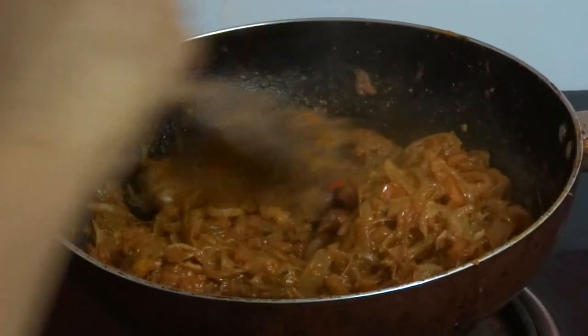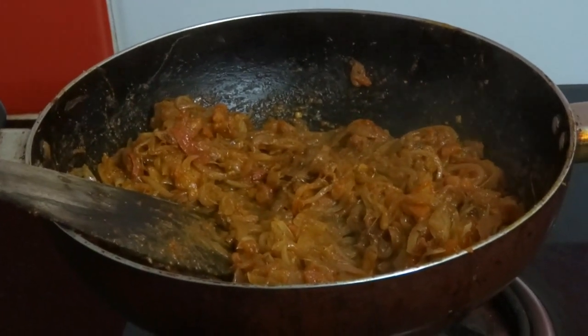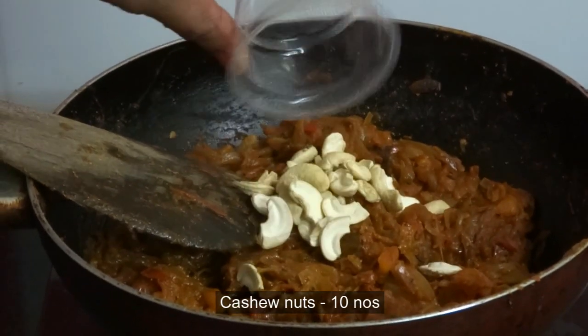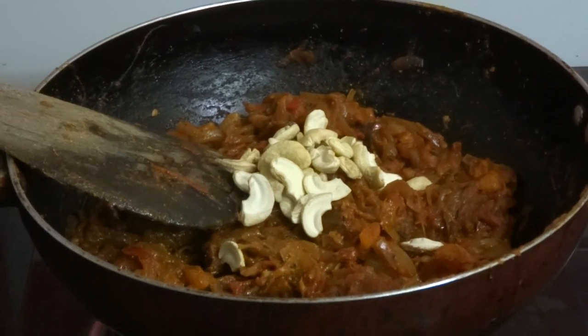Now the tomatoes have become soft — turn off the flame and allow it to cool. Now add 10 cashew nuts and grind this into a fine paste, adding some water while grinding.